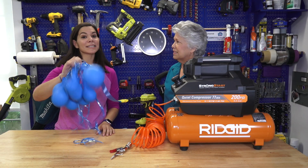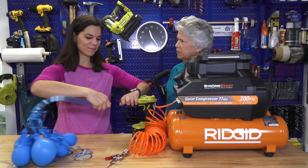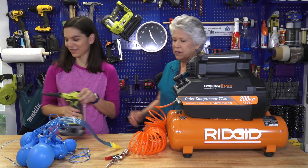Not gonna work. So we learned that the RYOBI inflator doesn't work. Well, why don't we let the compressor finish it off for that one.